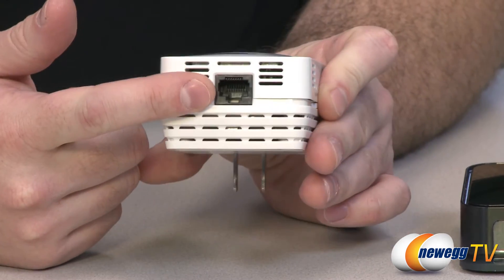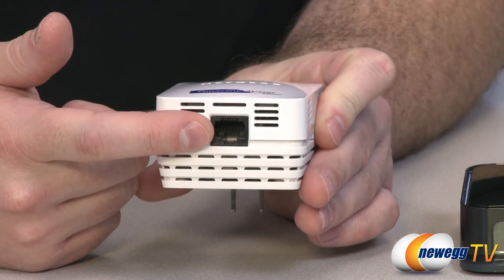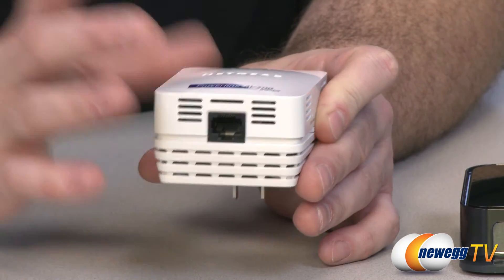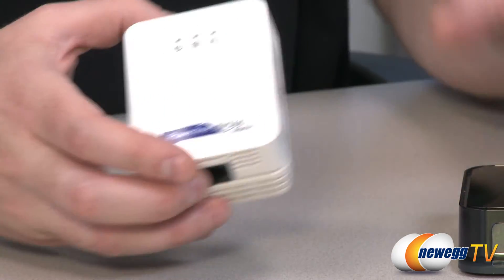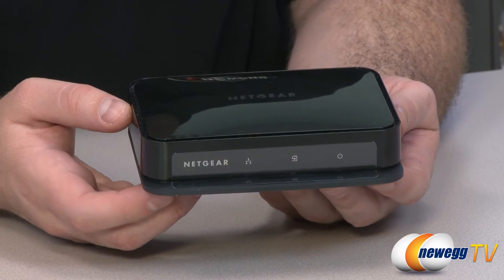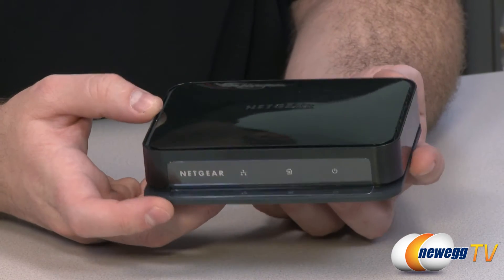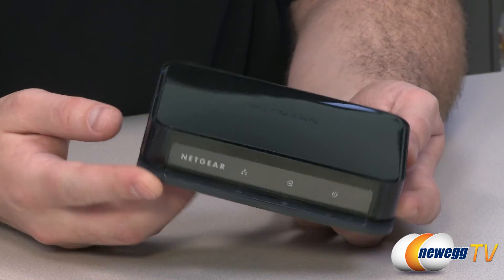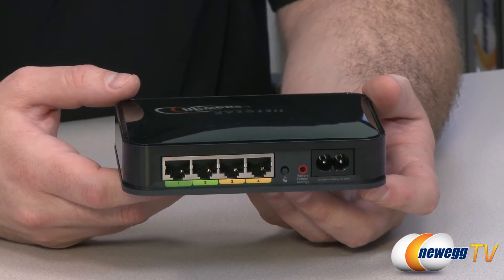Once you have this plugged in, you're going to use the Ethernet plug on the bottom to connect to your existing home router, which will share the power line internet connection from the router with the other devices on the power line connection. Specifically, that would be this four-port power line AV500 adapter, also known as XAVB5004. As you can see, it has a glossy black finish and this is the one that actually has the hub in the back.